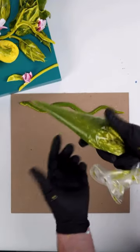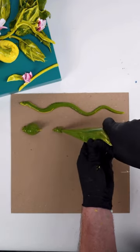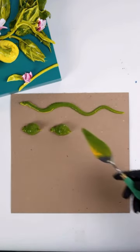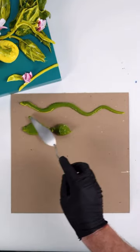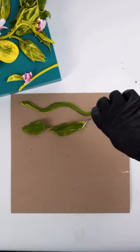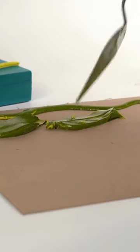Then we have a leaf. So you take the same bag and make a nice dollop — one, two. I have a little bit of the same color on the knife here. I'm just gonna swoop it up. Swoop, swoop. And I take my knife, just imagine nice simple, impressionistic veins in the leaf.